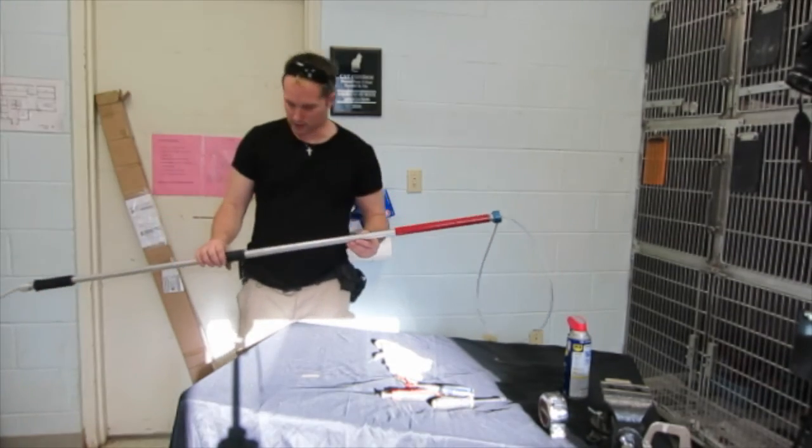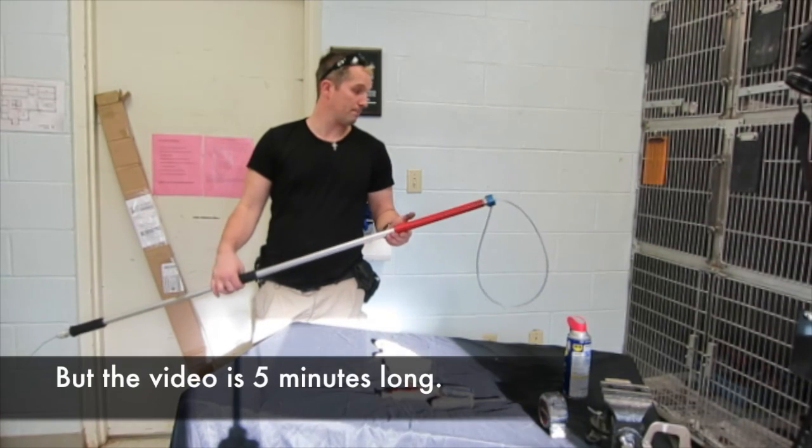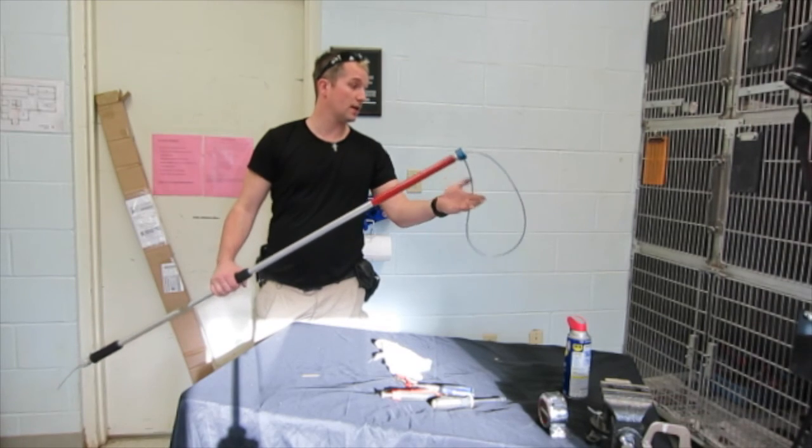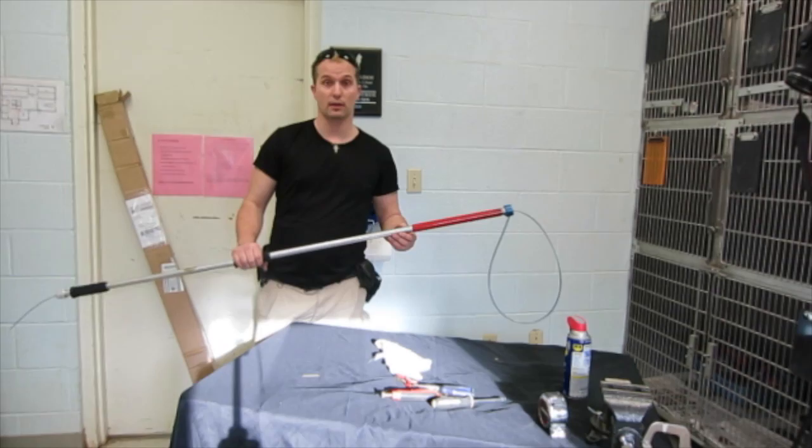Everything took less than three to four minutes to do. It's pretty simple, and like I said, no point in having bad equipment when you can replace it very easily. Thank you.